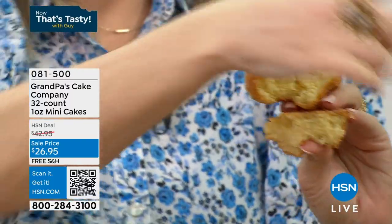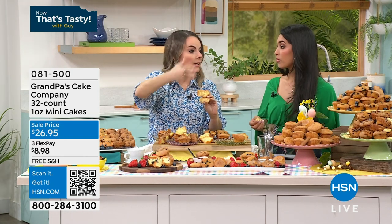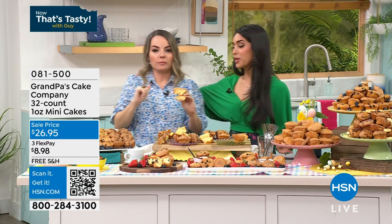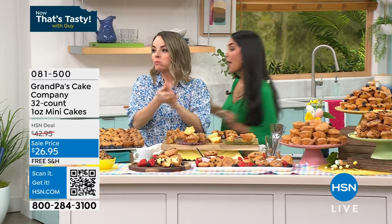Before we leave, just show them on the trays here. If you're doing an Easter gathering, if you're going to have the ladies over for a brunch, check that out — beautiful. Carrie, thank you so much, these are amazing. I'm going to have to order them before they're gone. All right, we've got to go back to Guy.